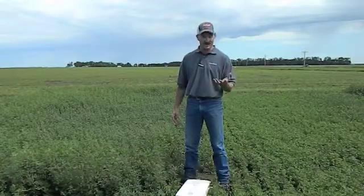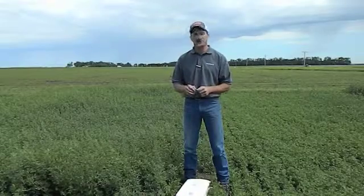Welcome to the Answer Plot by Winfield. I'm Jeff Jackson, your local cropland, forage, and alfalfa specialist. We're going to talk today about tissue sampling. Tissue sampling is one of the best kept secrets in plant nutrition to improve quality and tonnage of your forage crop.